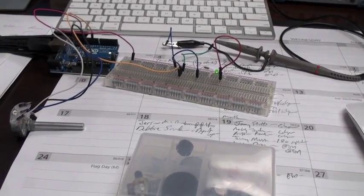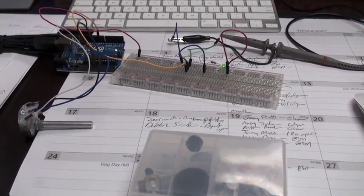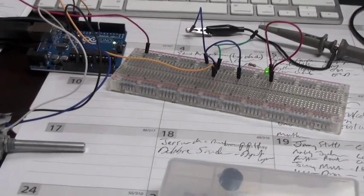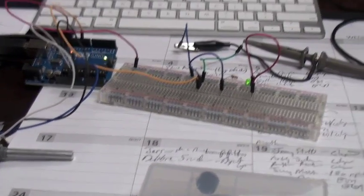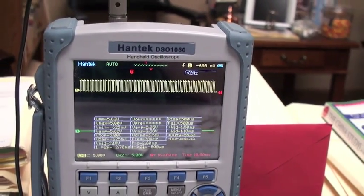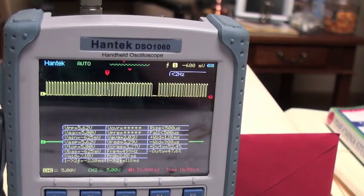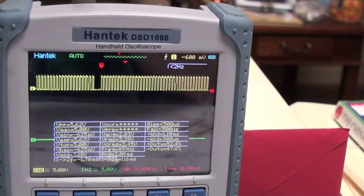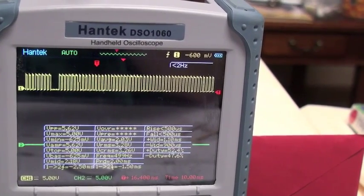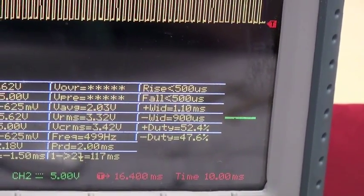After playing with the Arduino a little bit, I finally set it up so that, using the sketch that Damian McGuire sent me, I've got a 58 pulse with a gap of 2 pulses at 5 volts coming out of the Arduino. And I'm able to control the frequency using the pot.